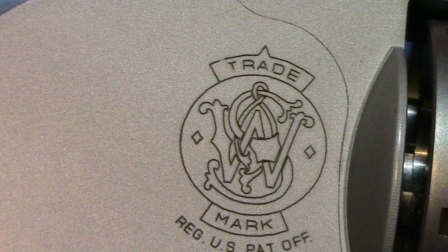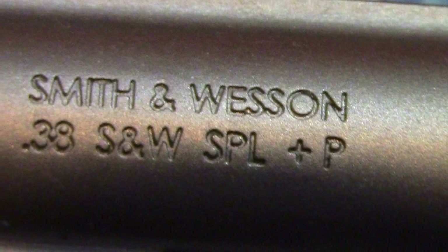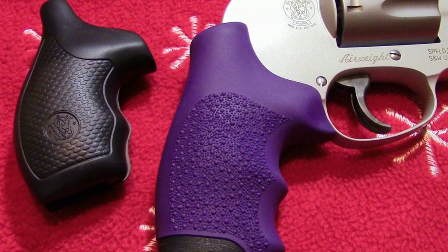I found this .38 at a local gun store for $299.99. If you'd like to see a video of us shooting this .38 special, please let us know.